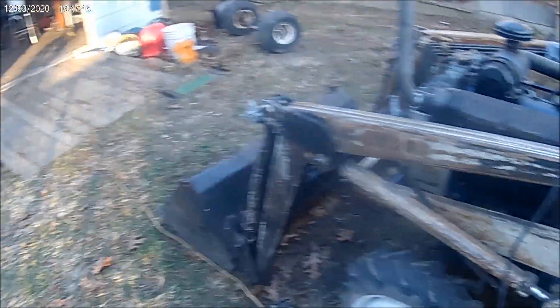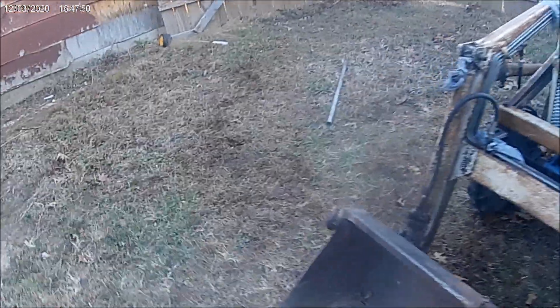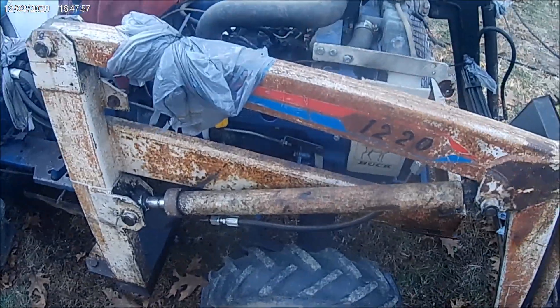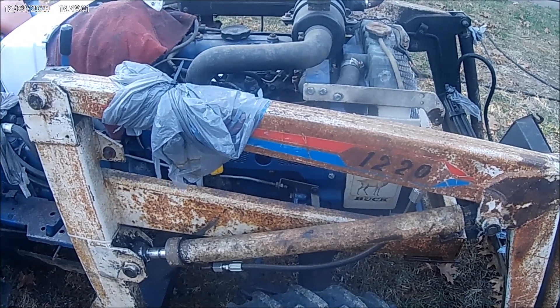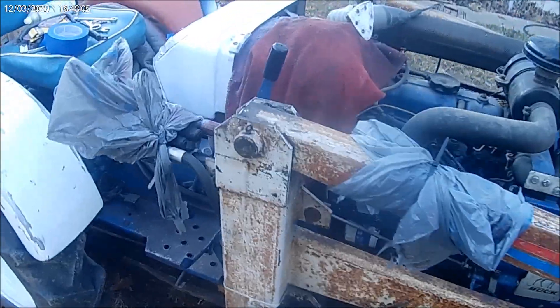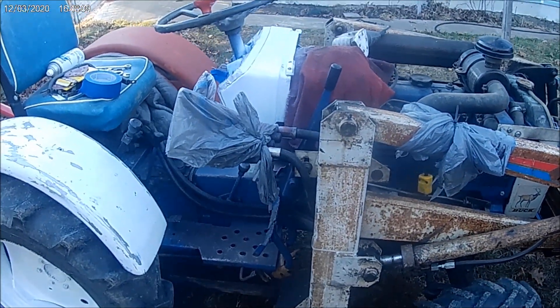I got one new hose on this hydraulic thing and that thing over there at Car Quest was 37 bucks — that little bitty hose right here. A friend of mine has got a forklift company along with a lot of other things, and he was going to make them for me. He is going to make them, but I've just got to wait until he gets time, and I hope it ain't just too long.